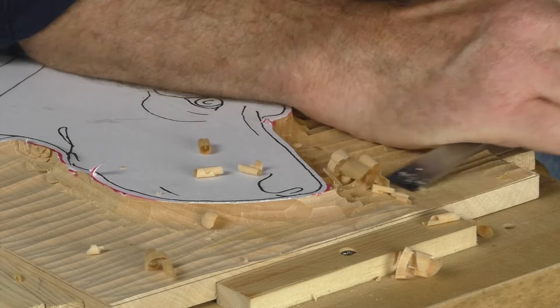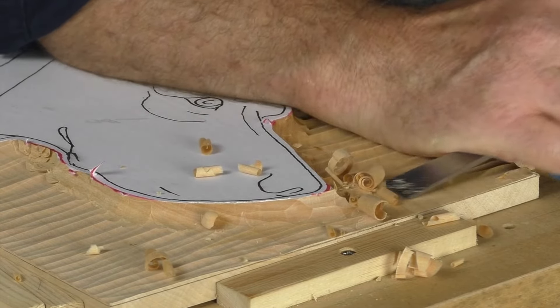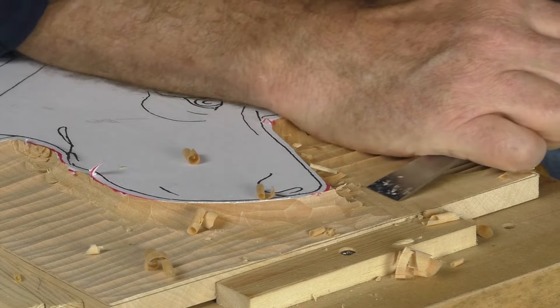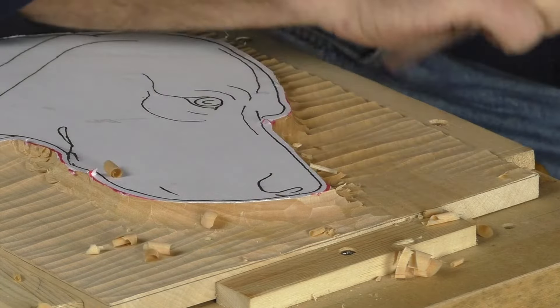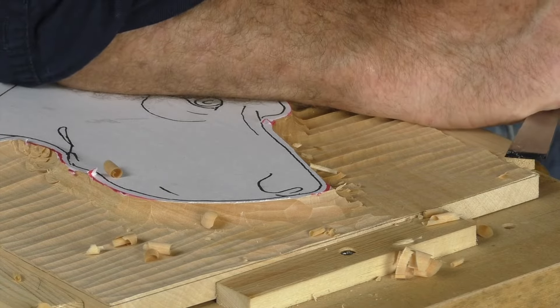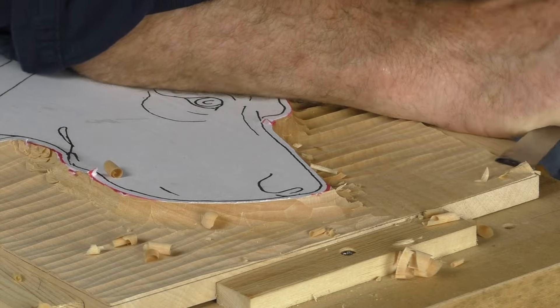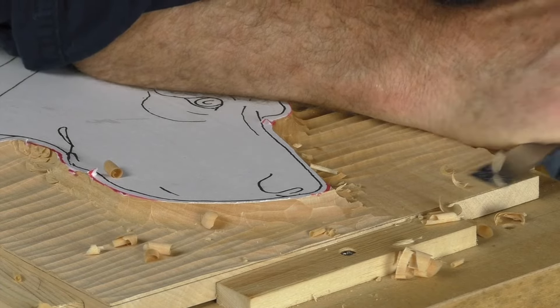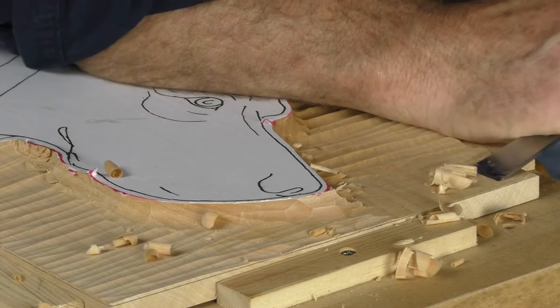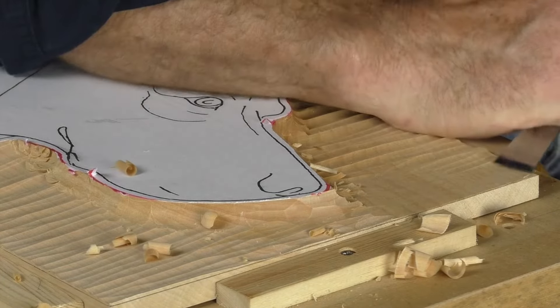This doesn't have to be flat as if it's been planed or anything, but it needs to look flat and look as if it's going across. The edge here I will start by putting a corner on and just swing it around like that, merging it into this area that I've already done.